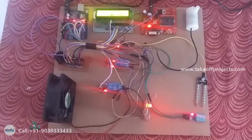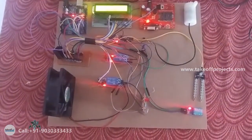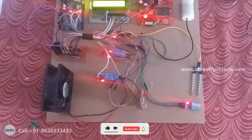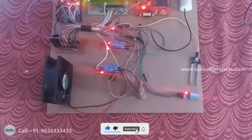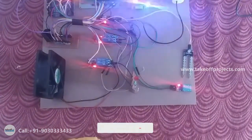When the soil is dry, the soil moisture sensor will detect that and it will turn on the motor. If the temperature is high, this LED will glow.